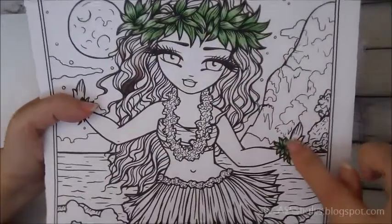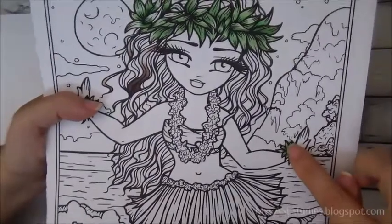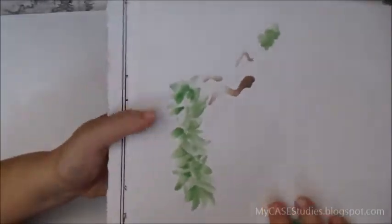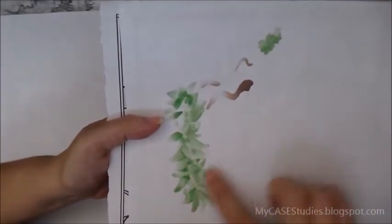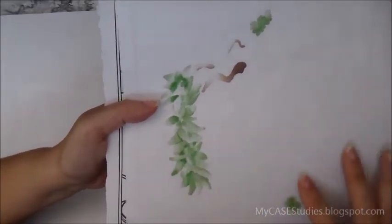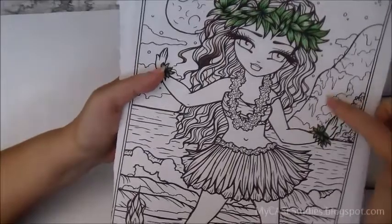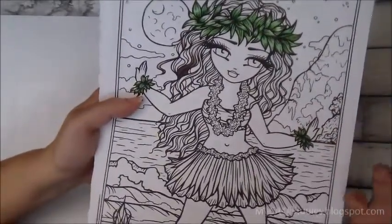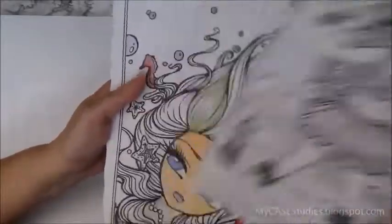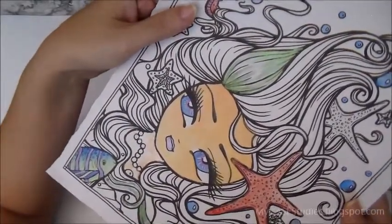These are the Chameleon alcohol markers and they worked really well on this paper — there's very little bleeding outside the lines. Copics would work just as well. There is of course bleed-through on the back, which is normal for alcohol markers, but that's not a big issue. In my experience, I usually don't need fancy paper when I color with my Copics.